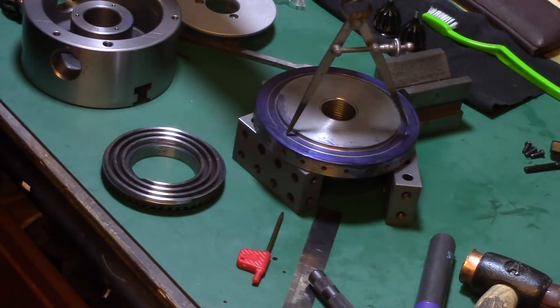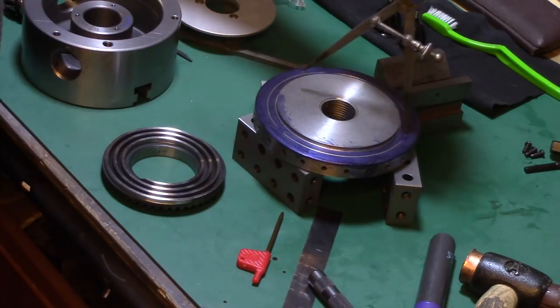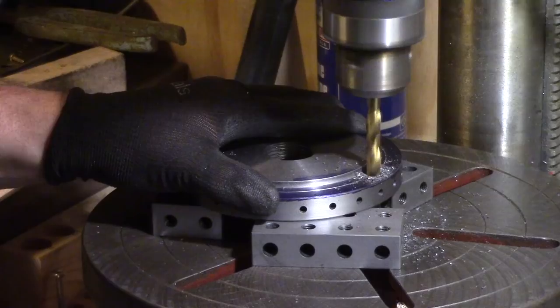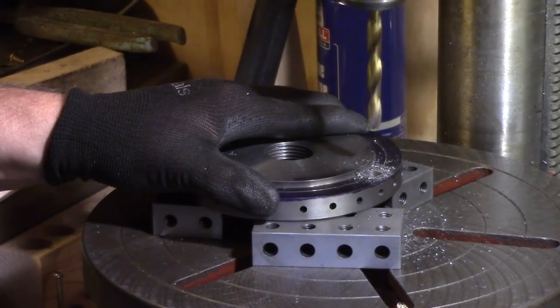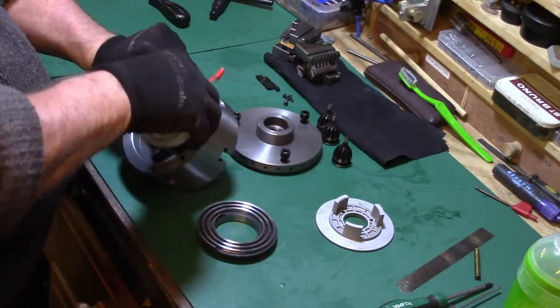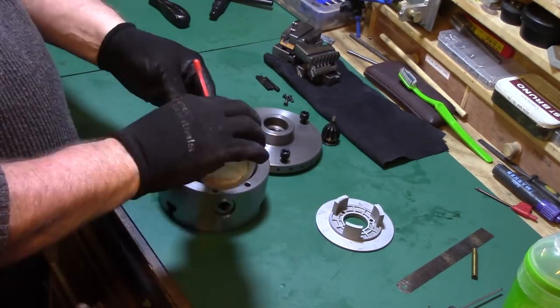The bolt hole circle was marked out with dividers on the bench, making sure that the hole placement would not interfere with the pre-drilled index point positions on the back plate. These were then centre punched and drilled out on my pillar drill to a clearance size for the M8 fixing bolts. The holes were deburred with a countersink, and the plate was cleaned up and fitted to the back of the chuck ready to be mounted on the lathe.